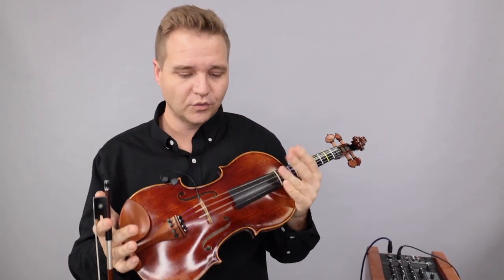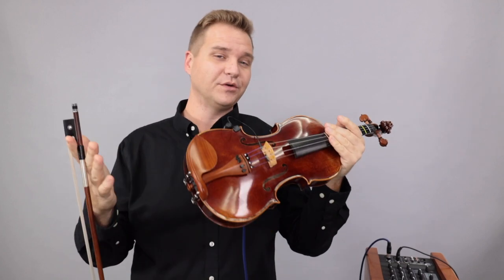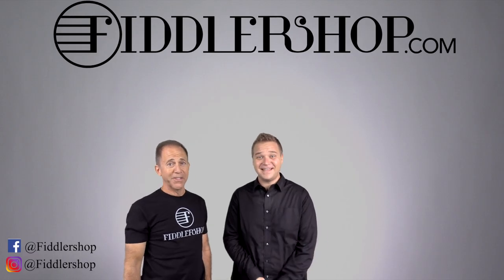Alright, we look forward to hearing from you. And for everybody else watching this, if you'd like to learn more about the Copperhead pickup or the Holstein traditional Red Mendelssohn, just follow the links you see below. We look forward to seeing you there at FiddlerShop.com.